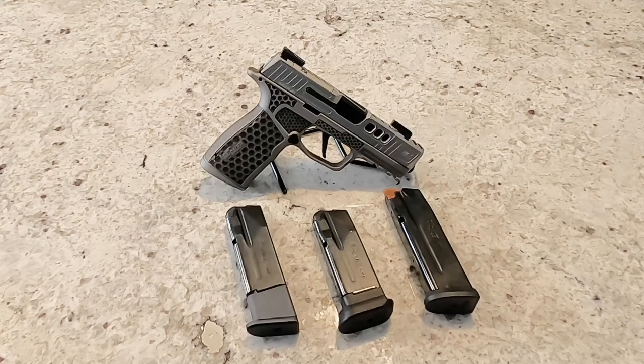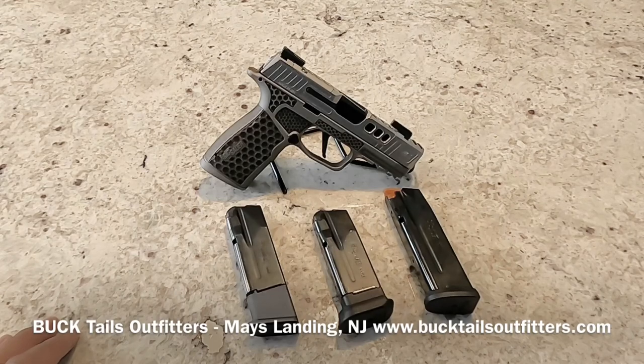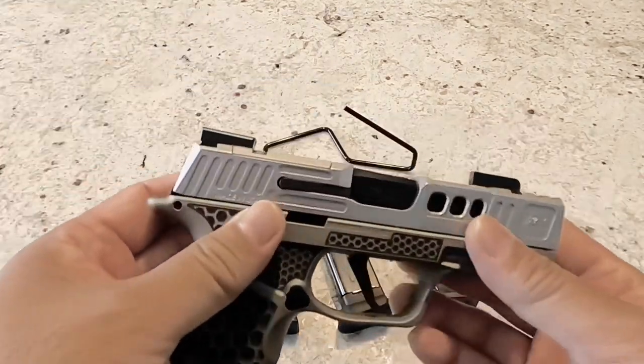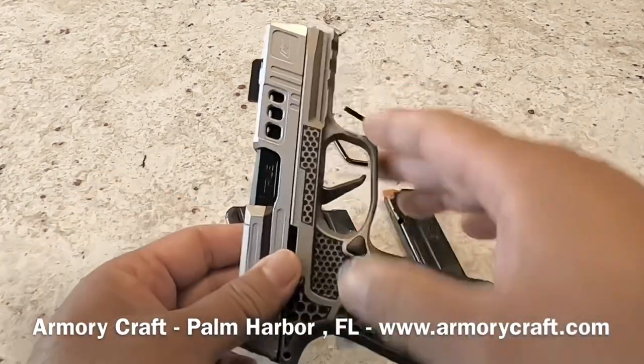That means somebody who purchased the P365 early on when it came out, or maybe in the past couple of years before a lot of these newer styles and versions came out, is able to upgrade their pistol and customize it to make it a little bit more their own. The P365 you see here was given to me by Bucktails Outfitters in Maze Landing, New Jersey, and it was a standard 365 XL pistol. I decided to do some research and opted to go for the Armory Craft 365 upgrades.